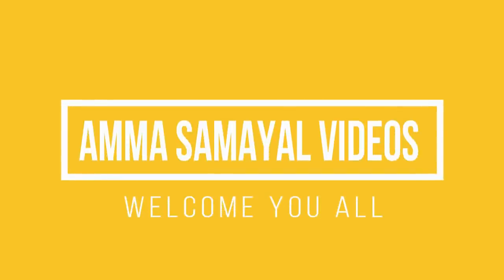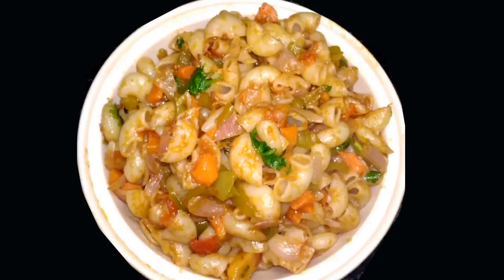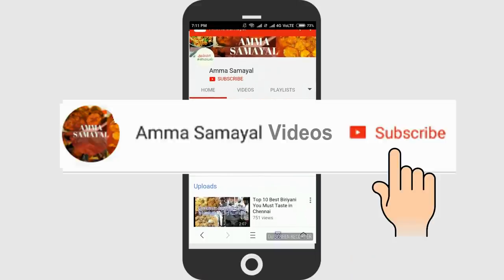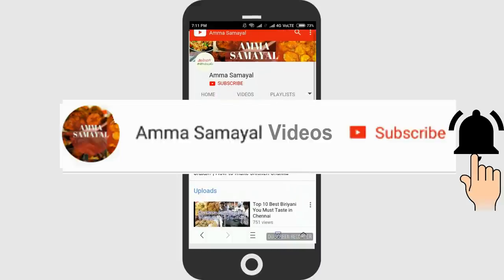For the next video, we can see how to make pasta. We will show you how to make pasta.